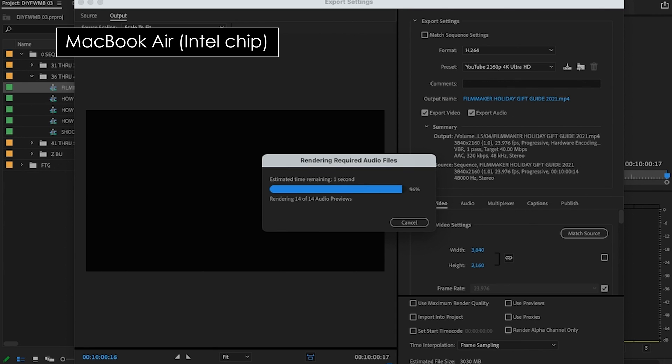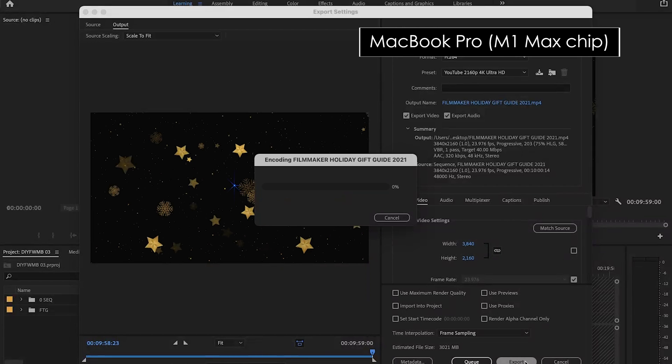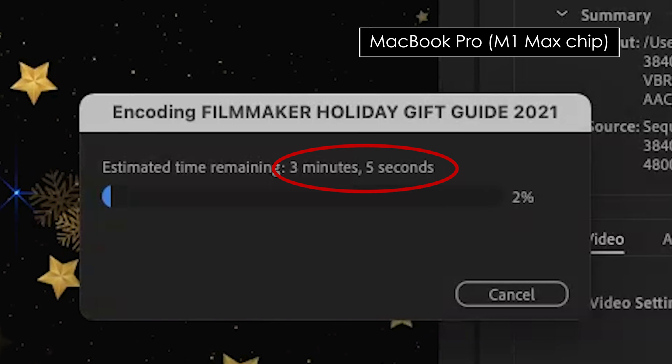And lastly, we have a little export test. Here's that four-layer video sequence on my MacBook Air ready to export, and there's my time estimate — as mentioned, around an hour. Not acceptable. And here's the same sequence set up for export on the new MacBook Pro with the M1 Max chip. And the time difference is, well, exactly what you might expect. Exactly what I needed.